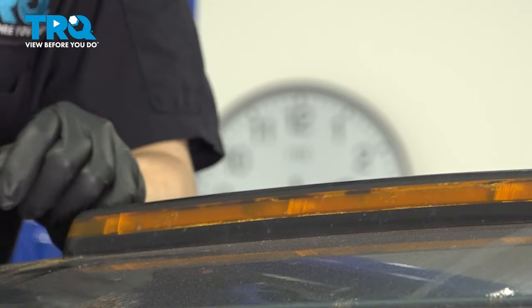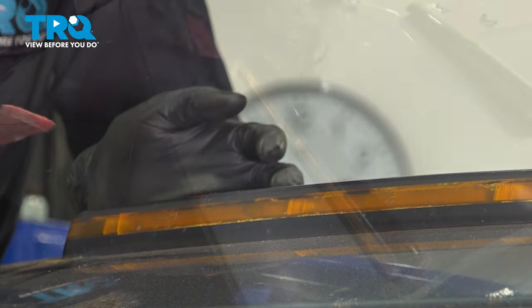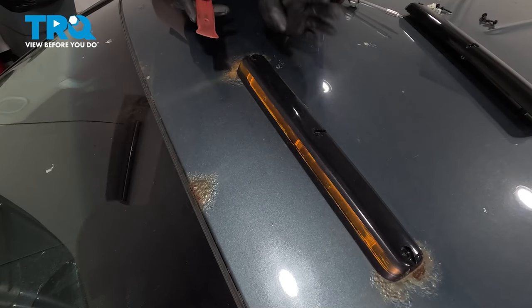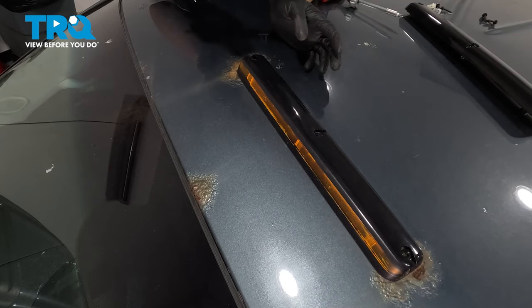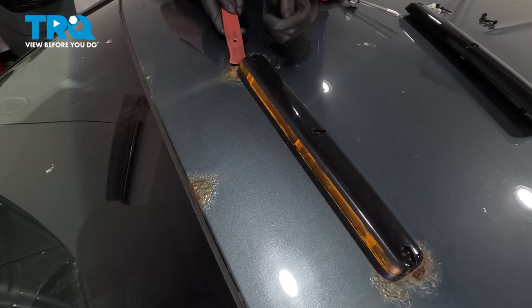I recommend a plastic trim tool so that you don't scratch up the paint and potentially cause a spot where it could rust. Obviously, the truck has already rusted in several places, and this is a different issue. This will have to be addressed — for the purposes of this video, I'm just gonna show you how to replace this light. But if your truck has these spots, definitely address them because it will rot through and will cause a leak on the inside of your vehicle.